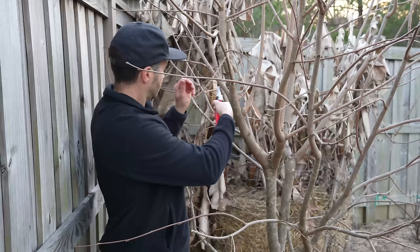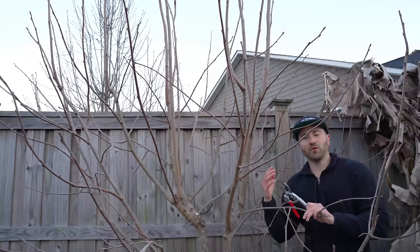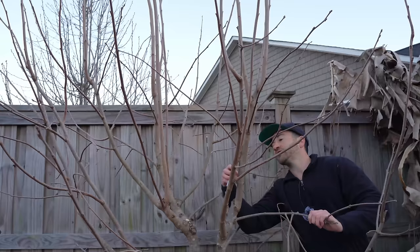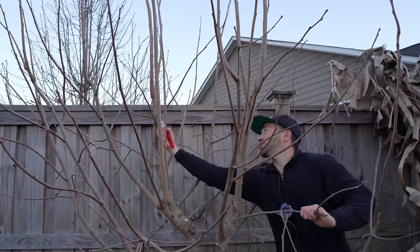From this angle you can see how this branch is growing out in the opposite direction — into the canopy of the tree. This is the kind of growth we need to remove. Now that we've removed those wispy branches, we have much better visibility into the center. Branches growing inward into the center of the canopy have to be removed because they block airflow. Any branch pointing into the center of the canopy — that is a no-go.